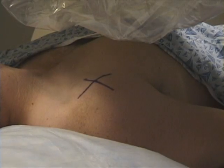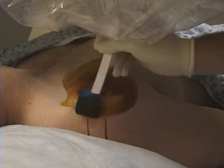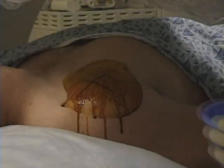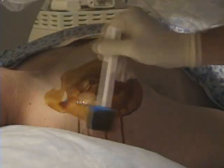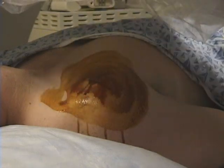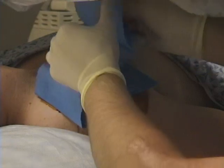You can prep the shoulder with betadyne. Use a circular path and start inward and extend outward. Do this two times. Then you can place the blue sterile field over your target site.